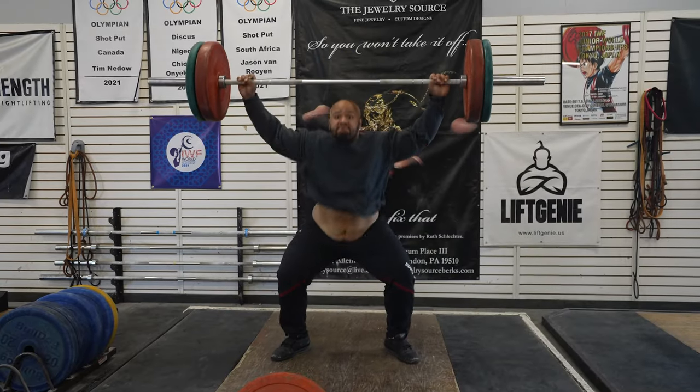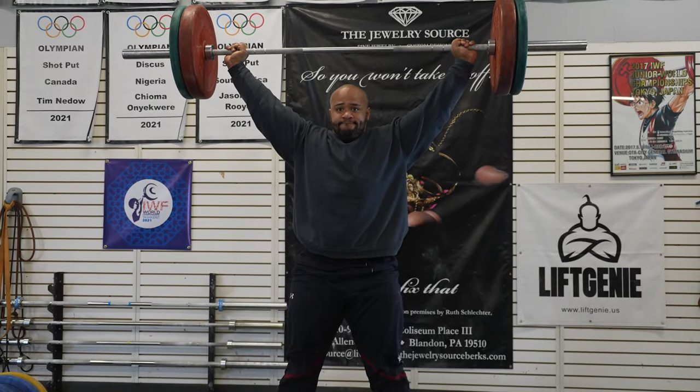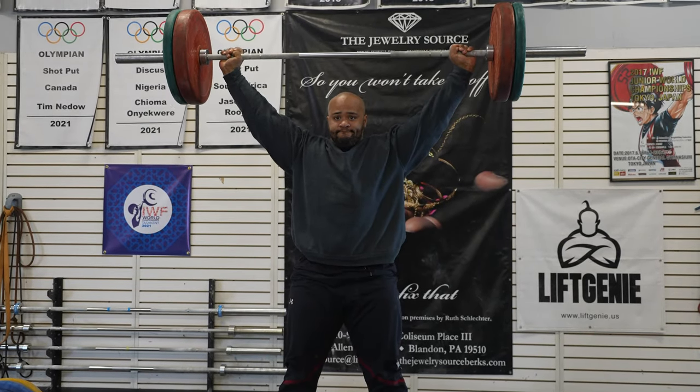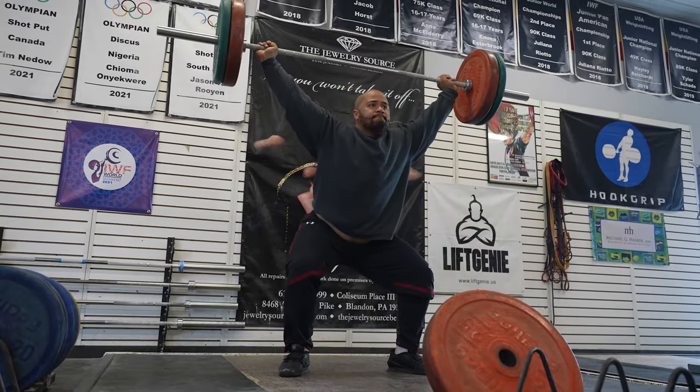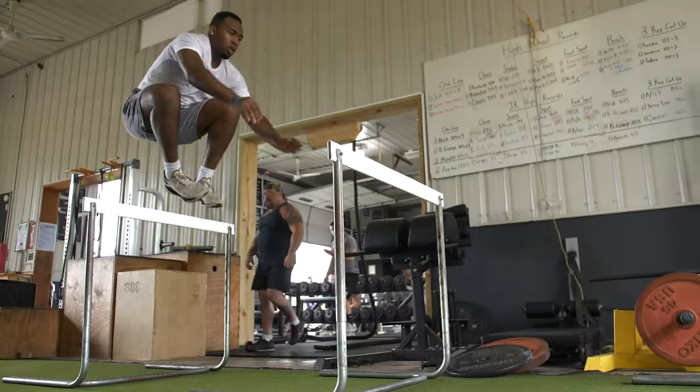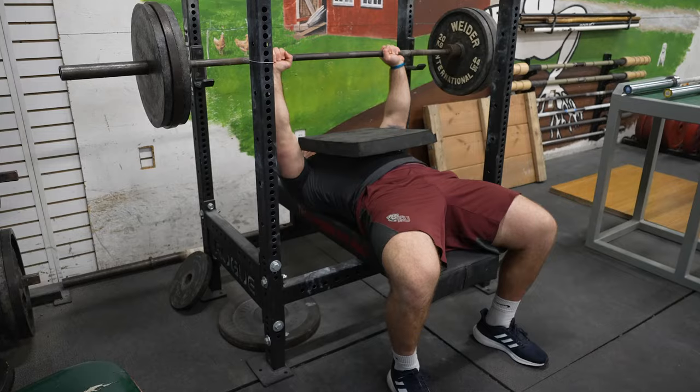Do the power snatch for six to eight weeks and by the end you'll not only be stronger, you'll be way faster with a greater rate of coordination. The entire purpose of the discus throw is who can develop force the fastest, and that's exactly where the power snatch comes into play. Use it once or twice a week, pair it with champion strides and hurdle hops to increase rate of force development, and combine that with timed or pad bench press throughout the week.